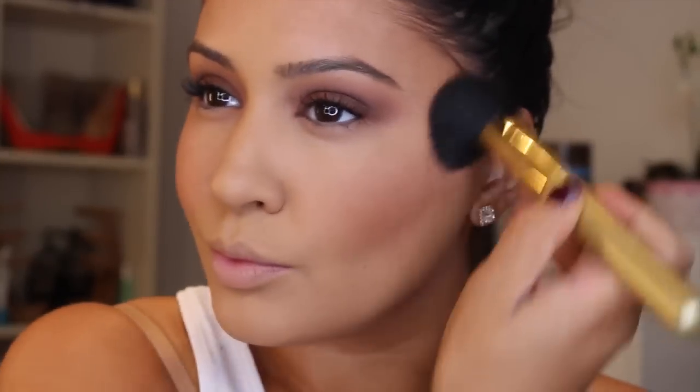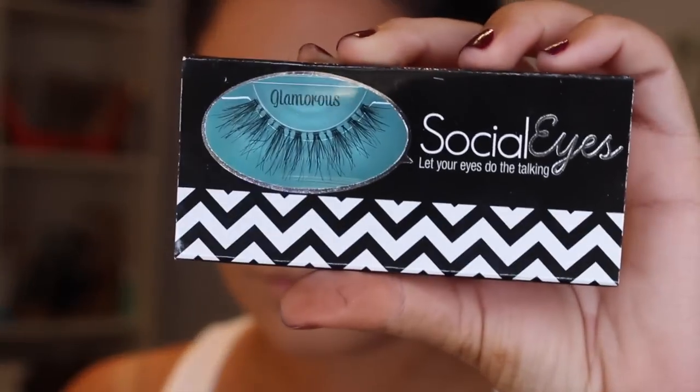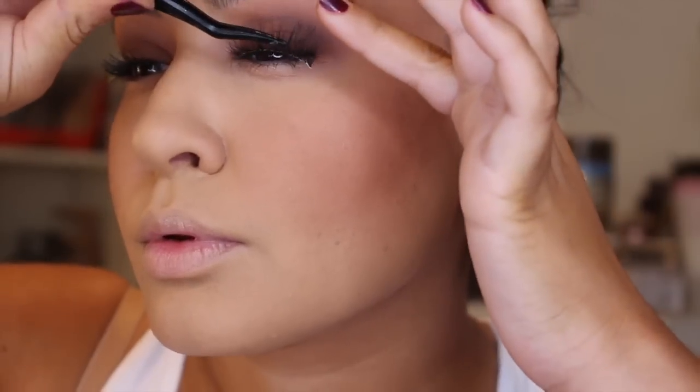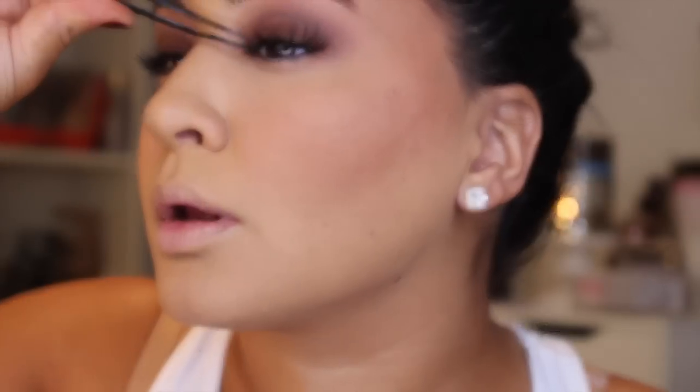Then I'm going in with the Avon Glow Bronzing Powder in the shade Warm Glow and just bronzing up my cheeks. It really gives you a lot of warmth and pulls the look together. I am going to apply a little bit of blush but I wanted the bronziness to stand out more. I'm using a MAC Daddy brush, just blending upwards. Then I'm using these Socialized Glamorous Lashes — I wanted something wispy and natural so you can still peek through and see the shadow. Because if you use a really intense lash with this look and we're not using liner, it's going to take away from the shadow. So I like lashes you can kind of see through for this kind of look.